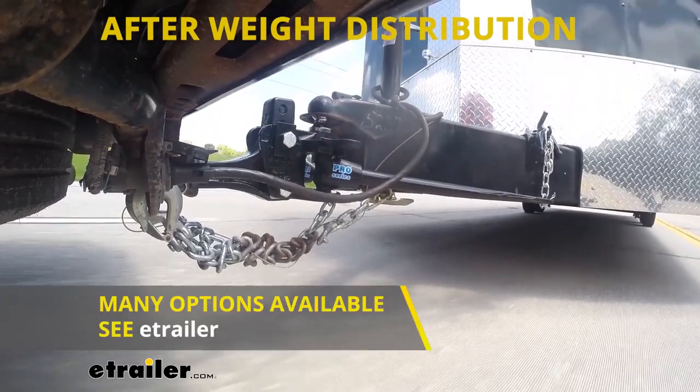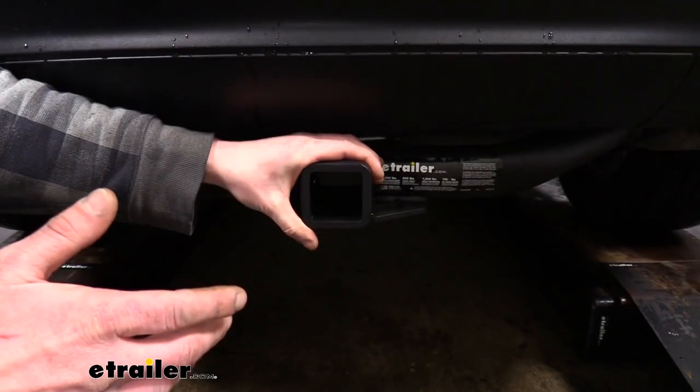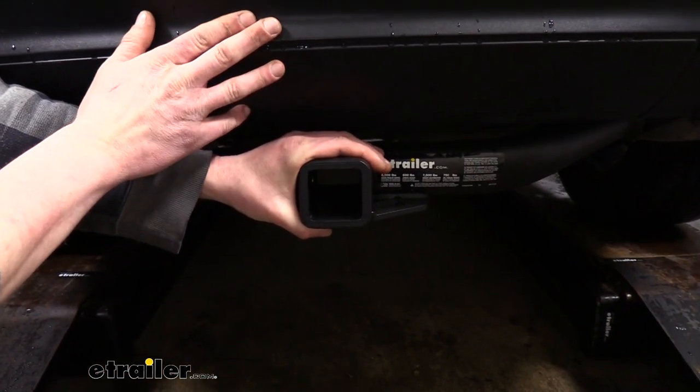We've got plenty of different weight distribution systems here at eTrailer.com, so you can look at the best style that suits your application. As always, I recommend that you verify in your vehicle's owner's manual and ensure you don't exceed any of its towing capacities.